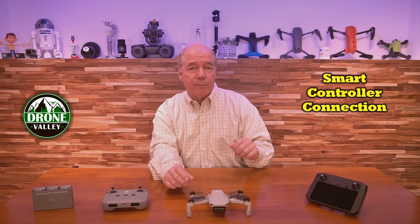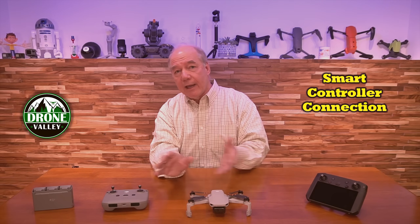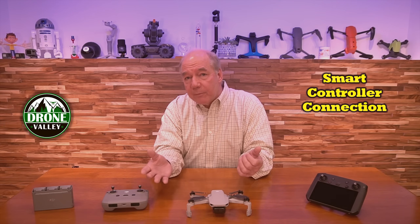They could very easily say, oh, that was the Gen 1 smart controller — we have a Gen 2 smart controller coming out that works with the Mini 2 and everything going forward. They didn't do that. I'm sure they've got a Gen 2 controller coming that'll probably work with OcuSync 3 for the FPV drone.